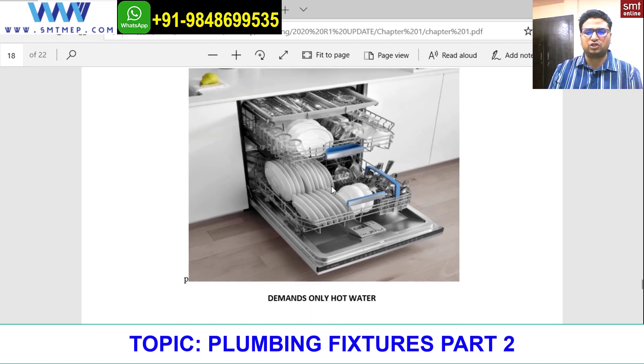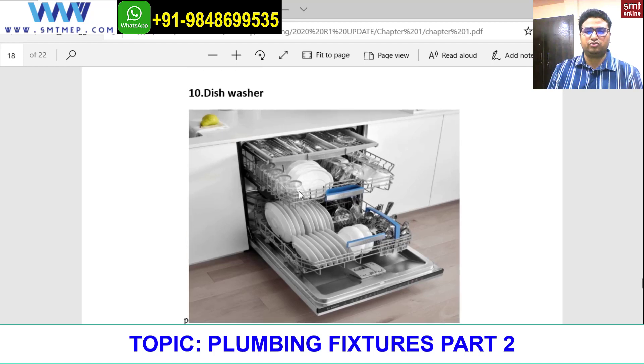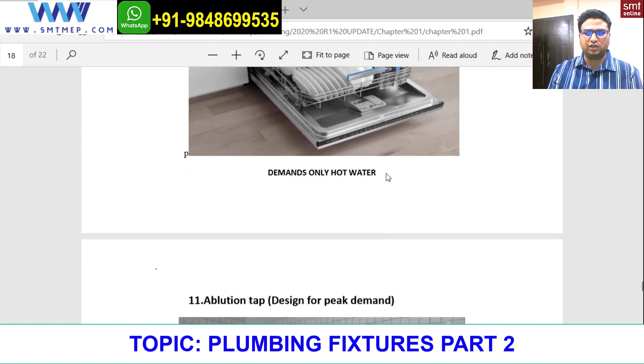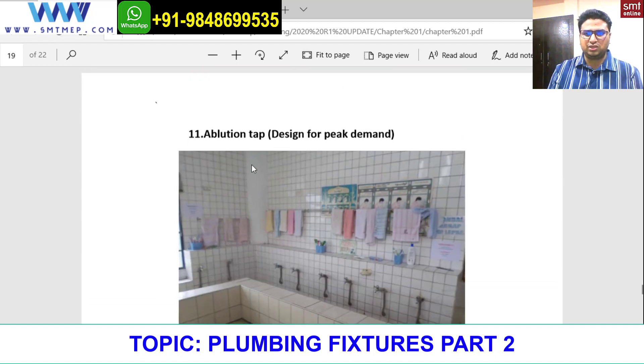Next is a dishwasher. A dishwasher is a type of equipment used for cleaning complete utensils in the kitchen area. You just need to place the items in order — plates in one manner, spoons and other items in a systematic order — add detergent, and it will clean all the utensils. It demands only hot water, not cold water, because we are dealing with cleaning of utensils.